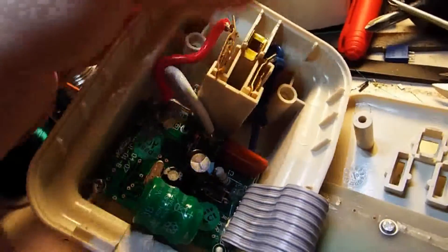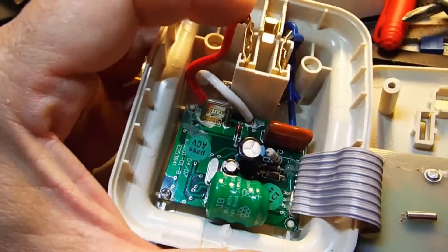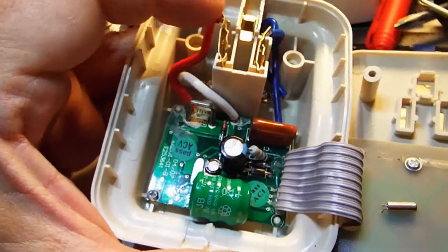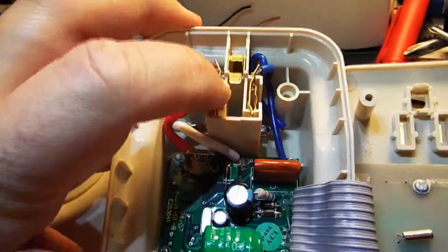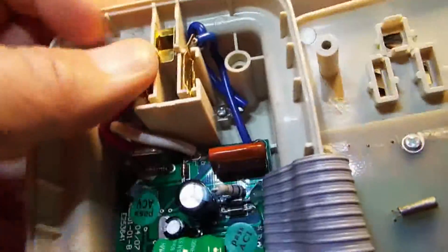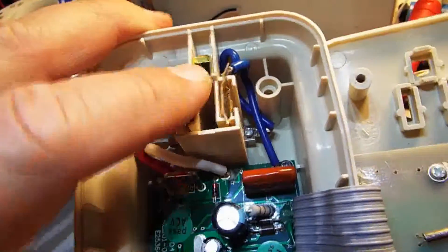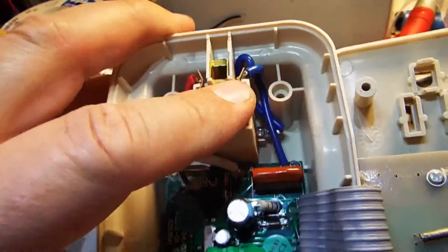So when putting it together, you've got to make sure that everything goes back together correctly. These came loose when I had the board out, so you just push them back into the slots and make sure they aren't in the way of anything - like these screw posts - and put it back together so nothing gets pinched and everything goes back correctly.